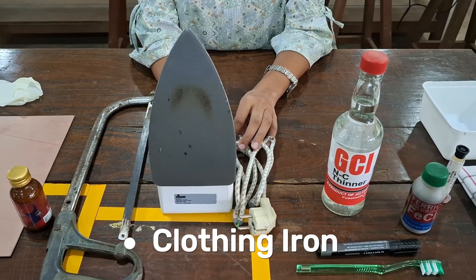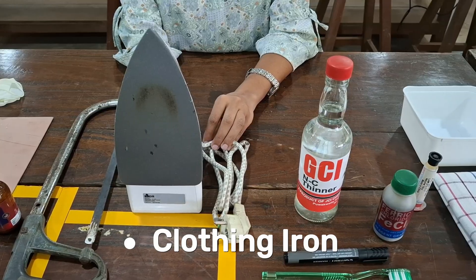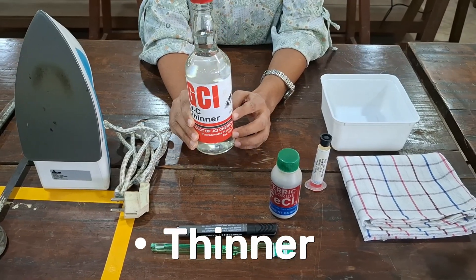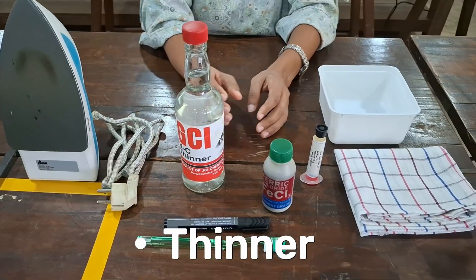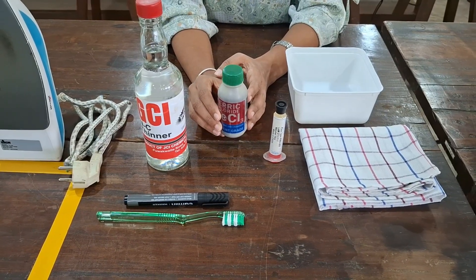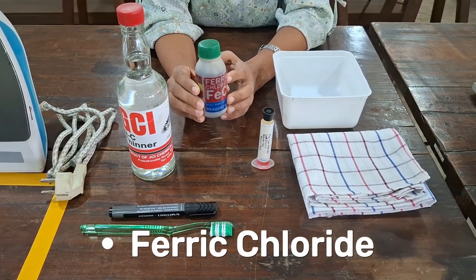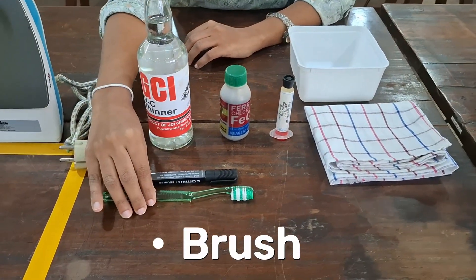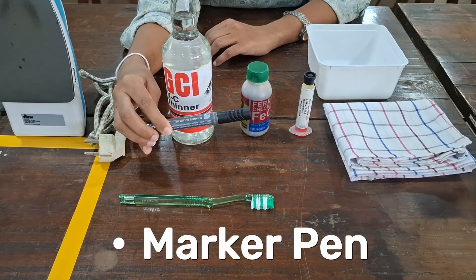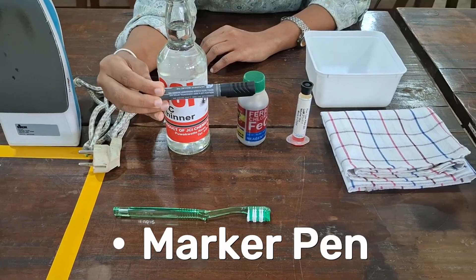This is a clothing iron, and it is used to stick our printed circuit to the copper board. The sticking process is performed using a heating process. This is thinner liquid, which is used to clean the copper board after fabrication. During the fabrication process, we need to remove unwanted copper parts from the PCB, so we use ferric chloride liquid for this removing process. This brush is also used to clean the copper board. This is a black color permanent marker, used to draw the erased copper traces before applying ferric chloride liquid to the copper board.